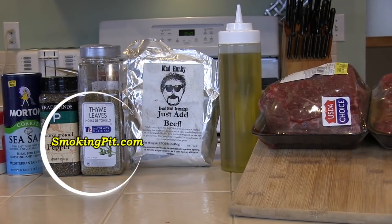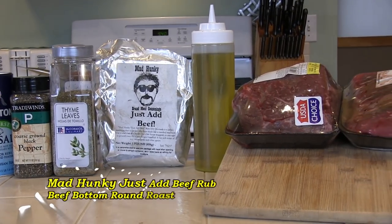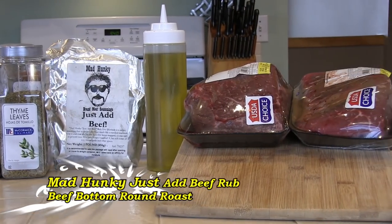Hey folks, Rob here from SmokingPit.com. In this video we'll be slow cooking some Alder Smoked Beef Bottom Round Roast.